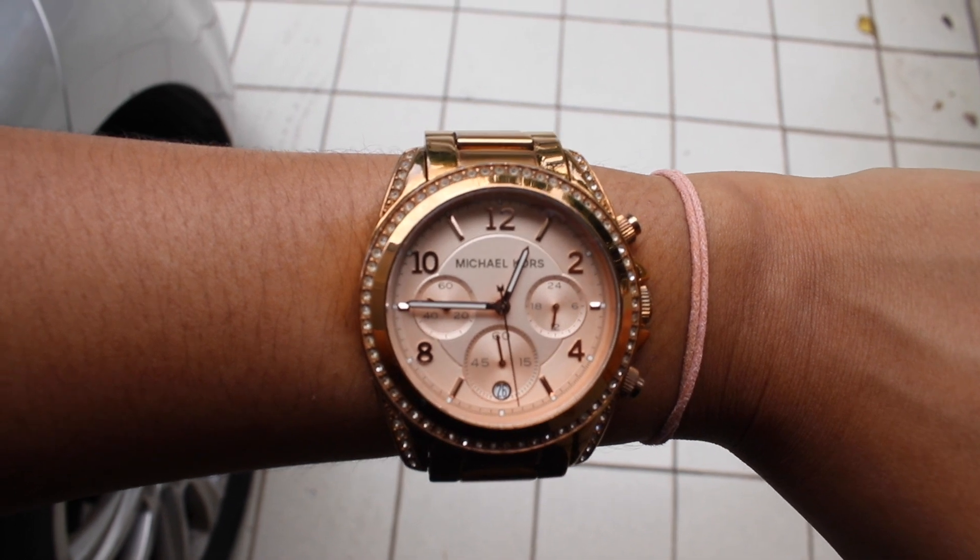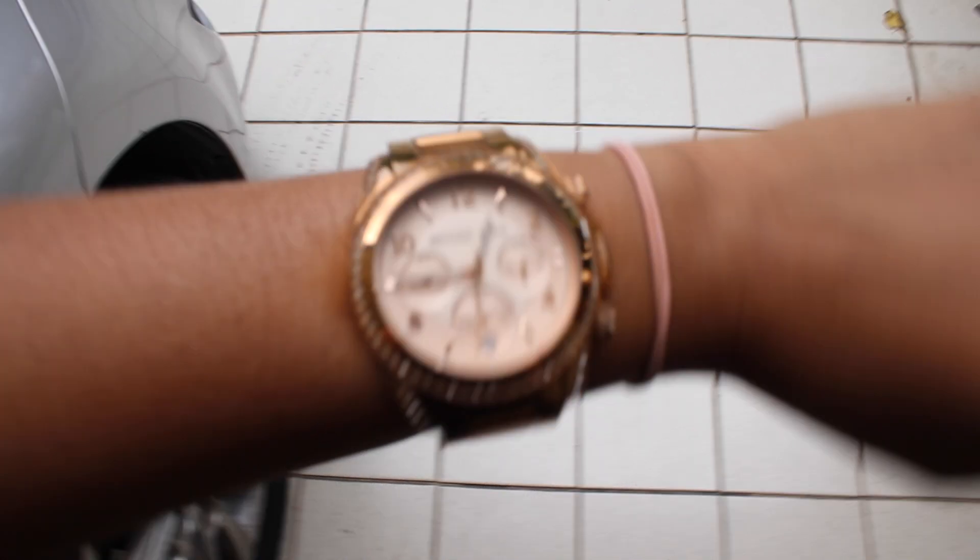Hey guys, it is now 12:40 — I'm going to show you guys the time. It's been about four hours and it looks really good. I've been wearing my mask, I've been sweating, been walking around in the nurseries trying to find some plants. I still feel fresh. It's holding up really, really well. I will check in with you guys later tonight — so far so good!